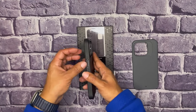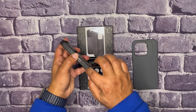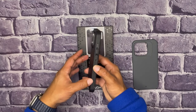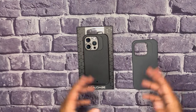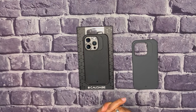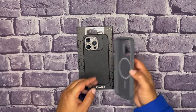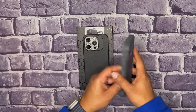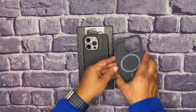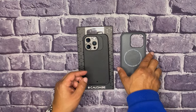The buttons work great. It does have that texture design on the side. Great drop protection — six feet — great minimalistic design, and even though this is the thickest case that they have, it's still a thin case. It's just something to check out. I love it.